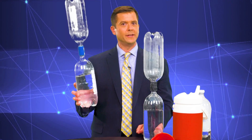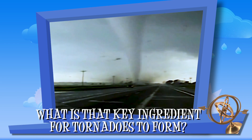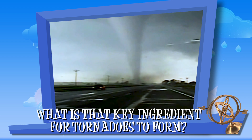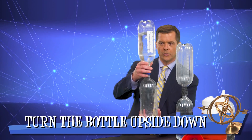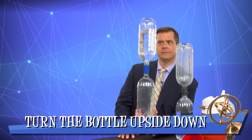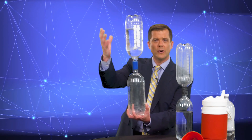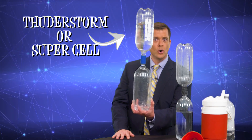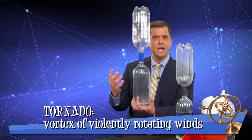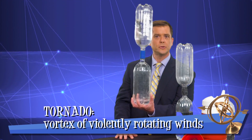Essentially what we can describe with this, in addition to showing something cool, is the sort of key ingredient needed in order for a tornado to form. It's as simple as just turning this upside down. This top bottle indicates our thunderstorm or supercell thunderstorm, and a tornado is a violently rotating column of air that comes from the bottom of these supercell thunderstorm clouds.